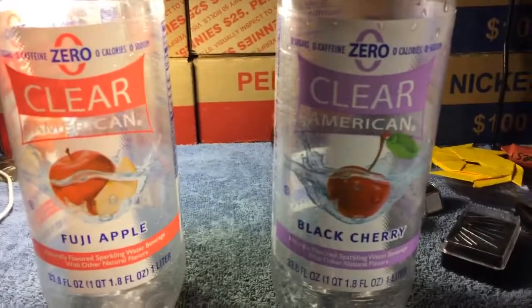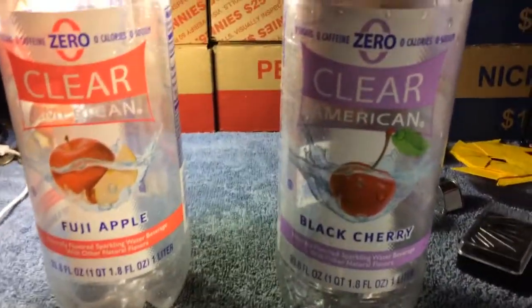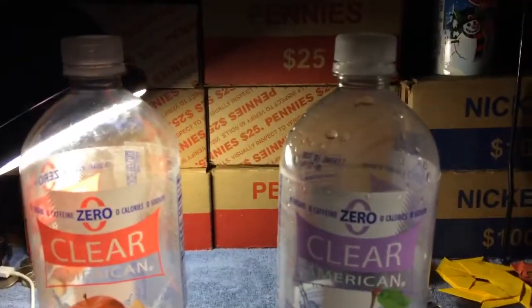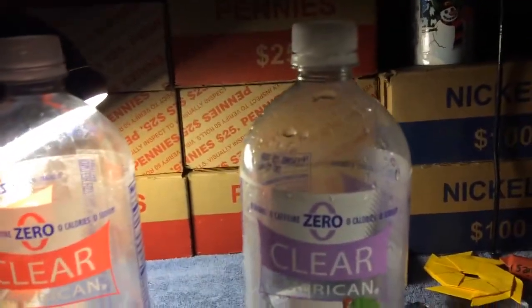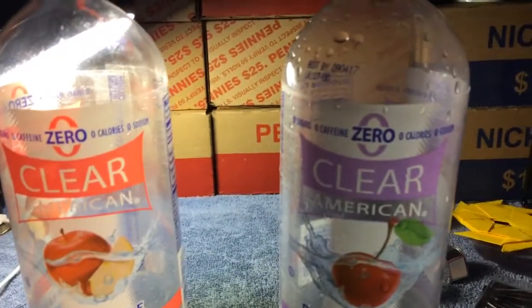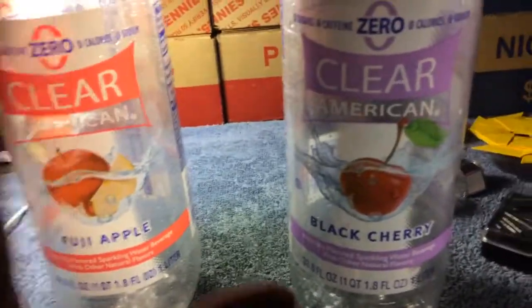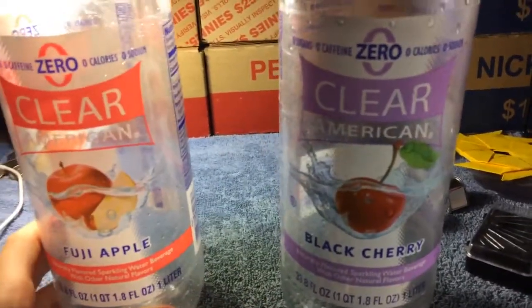Alright, for the first step, you need some bottles of any type. I just use these ones because they only cost like 87, 89 cents per bottle. So I'm going to go ahead and tear the labels off real quick and I'll be right back.